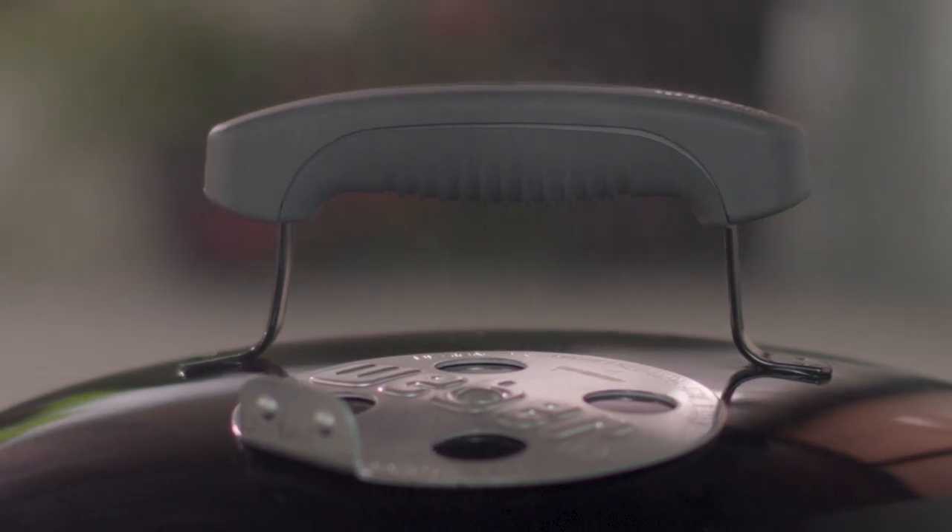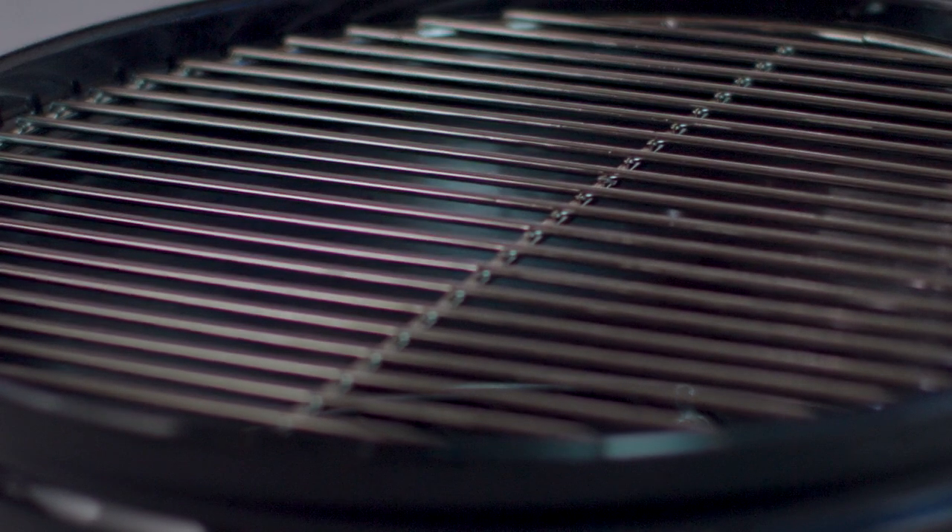For ease of handling, the grill has a glass reinforced nylon handle set into the center top of the lid. The plated steel cooking grate provides ample cooking area.